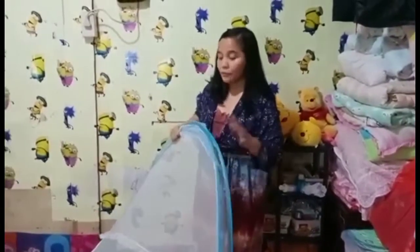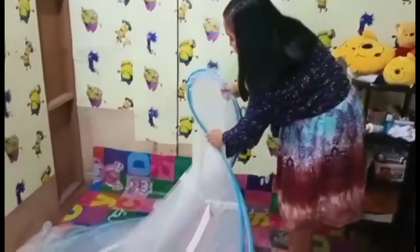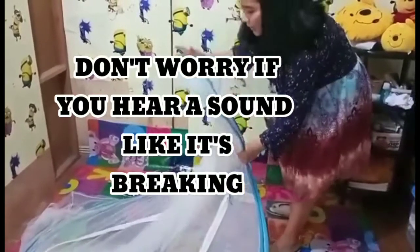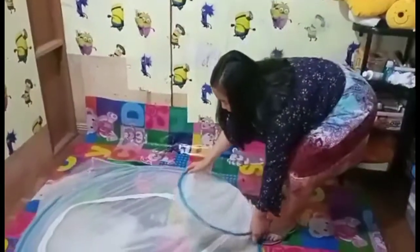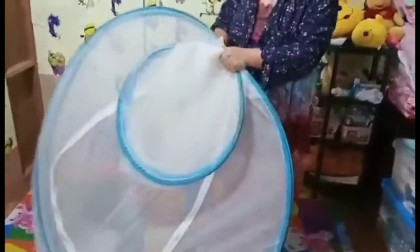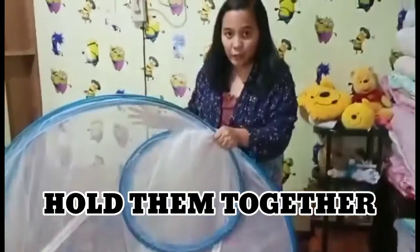Don't worry if this one will be folded, because that's the way it is. Turn this one over and twist. Don't worry if you can hear a sound — that's normal. And then put this one right here.